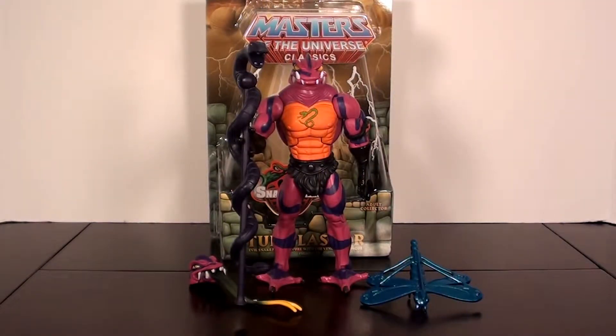What's up everybody, this is Jackhammer 2711 coming at you with yet another video review. Today we are going to be taking a look at the Masters of the Universe Classics Tongue Lasher. This was the November 2014 Club Eternia subscription figure.